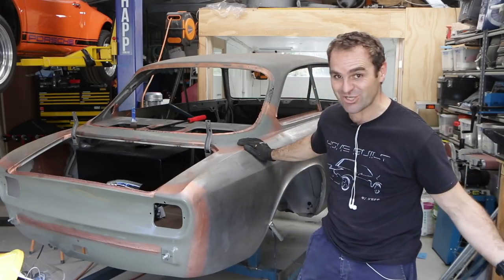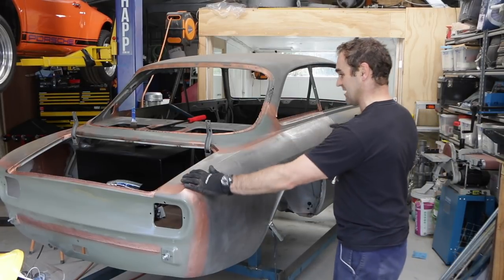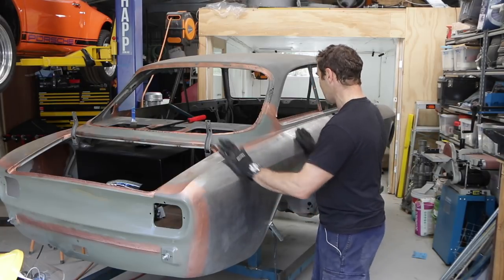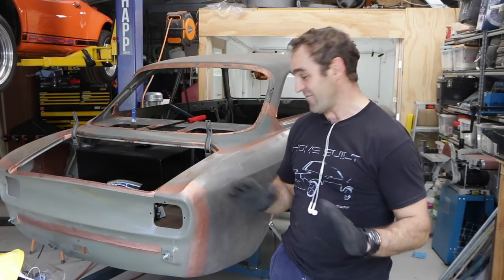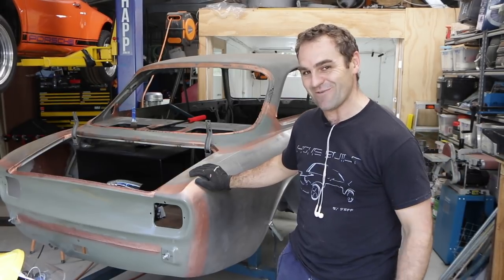And there we have it — the back end is back on the car! We have a complete shell again. That was a lot of work and a lot of episodes getting everything straight, aligned, and then actually putting it on the car. It's so nice to actually have it all together. That's all the time I have for today, so it's time for Fun Facts with Mrs. Jeff!